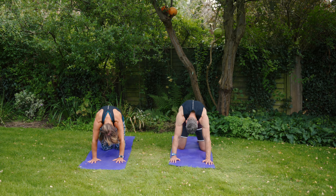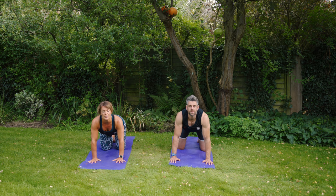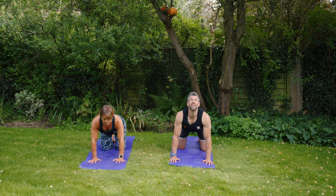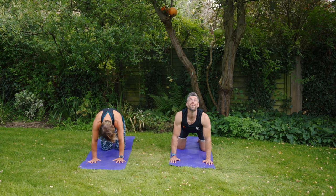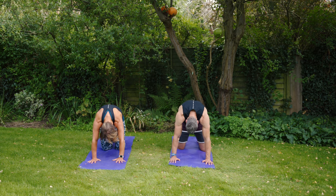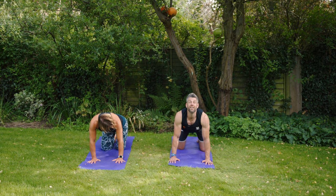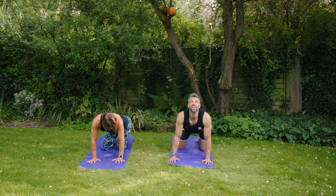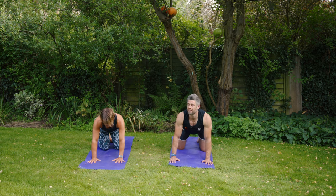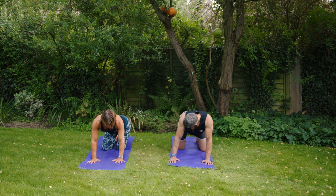Just moving between cat and cow — nice, simple movement, but it feels really good for your spine. You might find that one of these, maybe when you sink into cow or stretch into cat, it just feels really nice and you want to stay there for a little while — so if you do, just stay there. Or you might get an urge to swing the hips from side to side, what we call wagging the tail. If you do, bring the right shoulder a little bit closer to the right hip and the left shoulder a little bit closer to the left hip — a little bit of lateral movement.